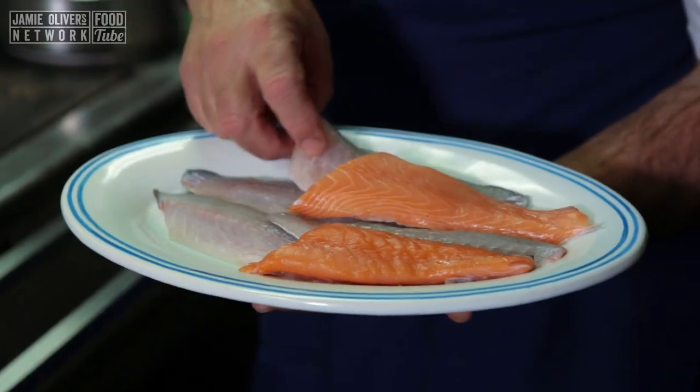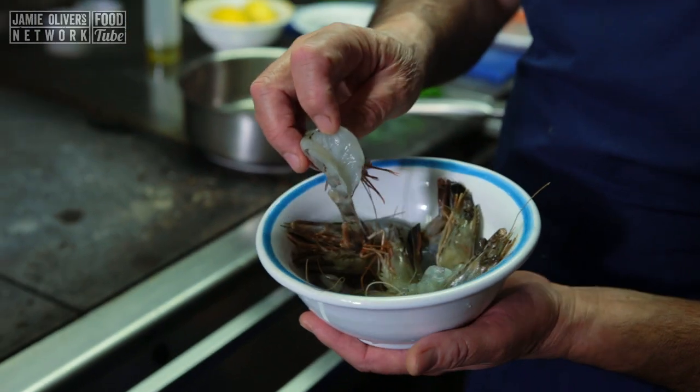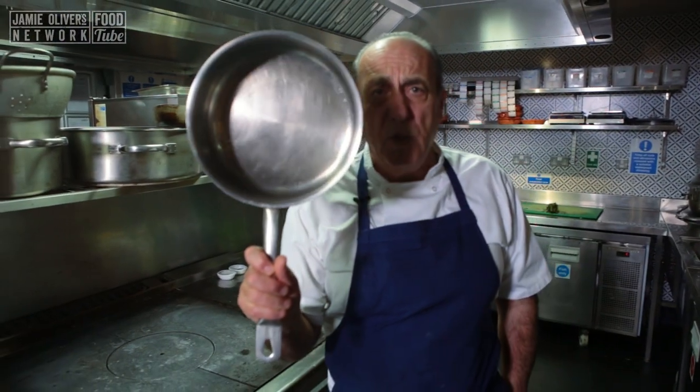I'm using salmon and a sea bass. I use some nice prawns, from which I remove the intestines from the top, and lovely fresh mussels. Lemon. That's all — that is what you need.